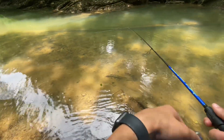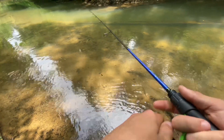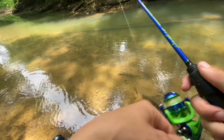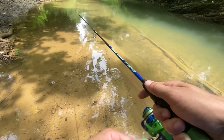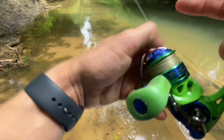Oh gosh, I just got smacked by something — looks like it might have been a small bass. He hit me hard though. Dude, I just got tore up over there. Okay, I gotta switch baits here.